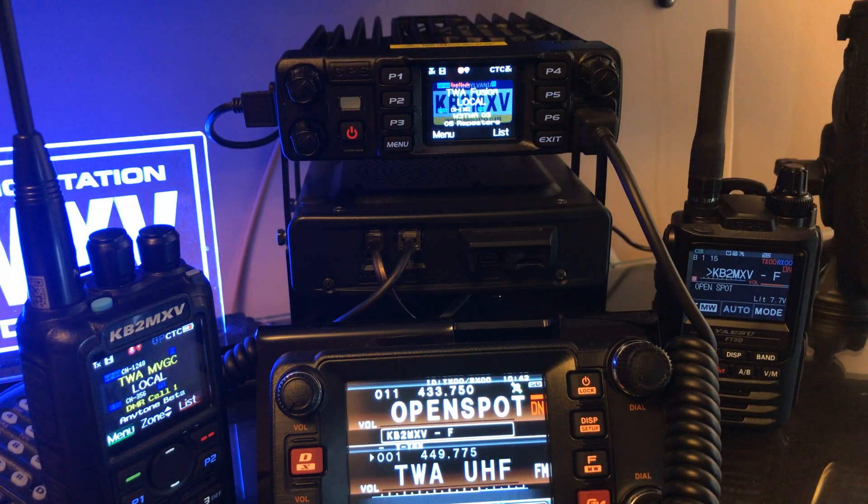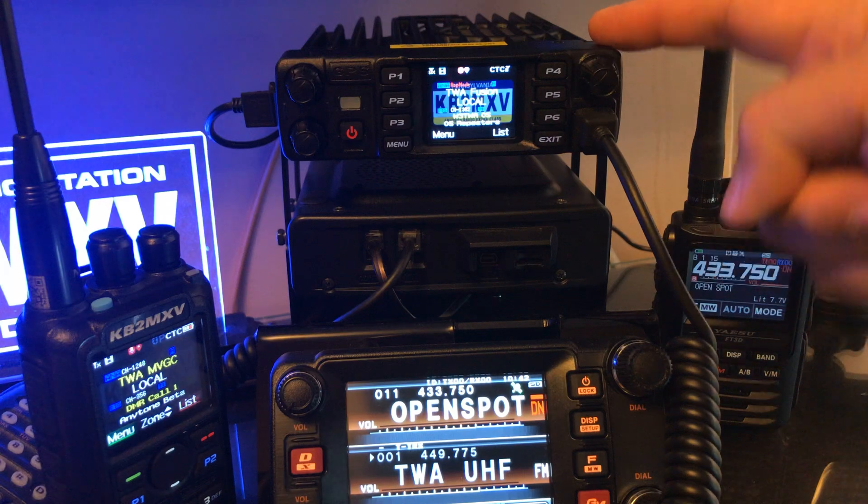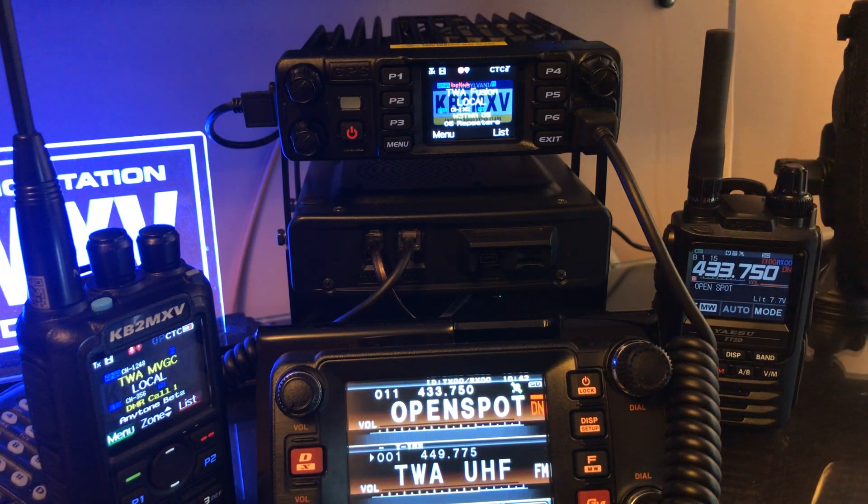All right, now all these radios are right on top of each other. I got two hot spots going within three feet of me, so there's a lot happening here, but you can see it worked. So that's the AnyTone D578 doing cross-band from analog to DMR. All right. Thank you.